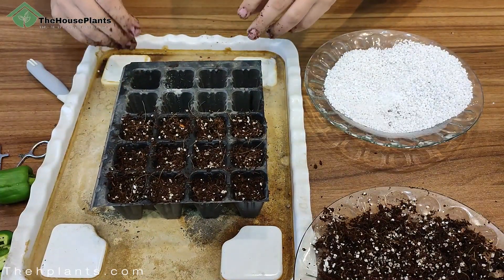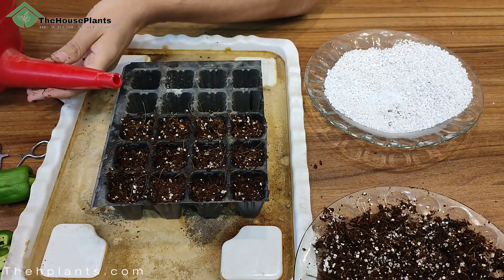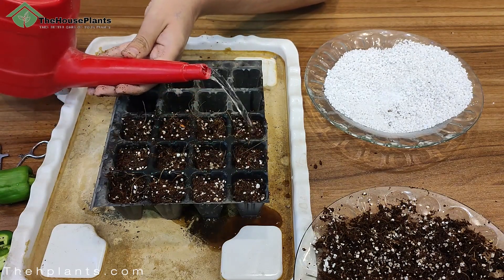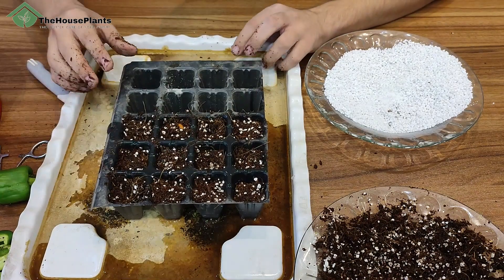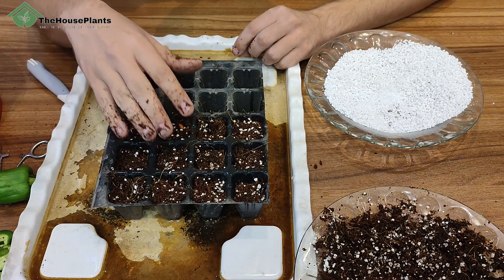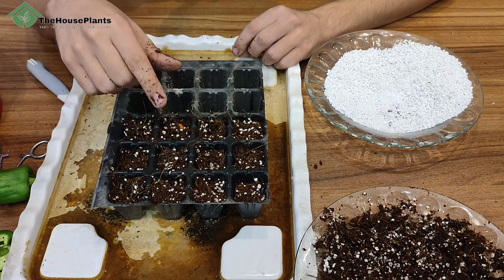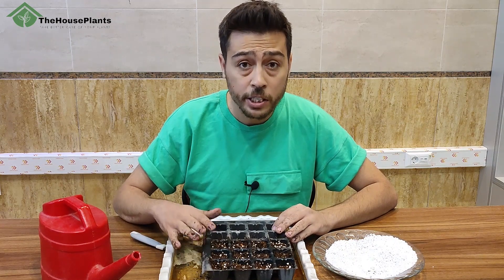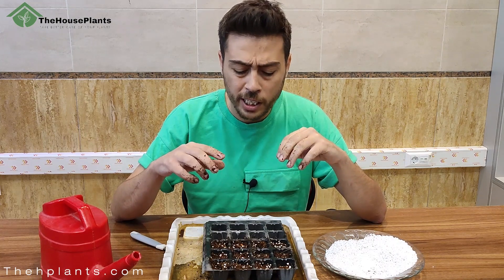After placing seeds in the tray, put it on another tray and moisten the soil completely. Always remember: don't let your soil get dry — it should be completely moist. Water the soil every day until the seeds germinate. After you finish, place your seed tray in an environment with indirect light until germination occurs. It takes about one week to germinate.